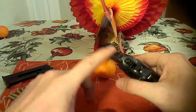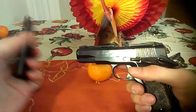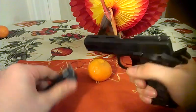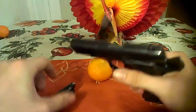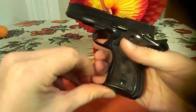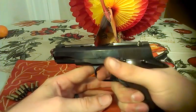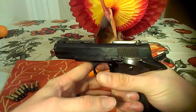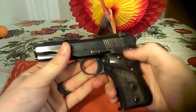The hammer comes back every time the slide comes back, so single action. For the weapon to fire — and it is empty — you have to have the magazine in. Push down fully on the little back strap and pull, and it goes. It has a safety.